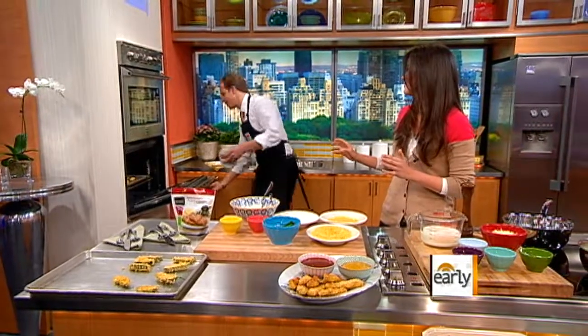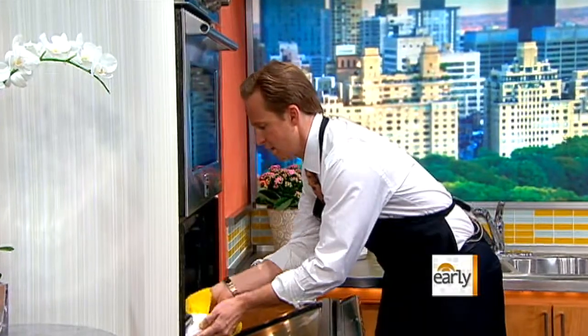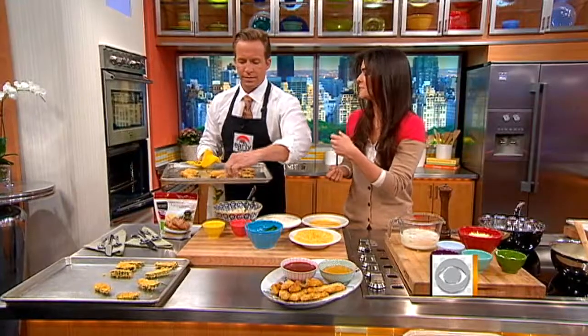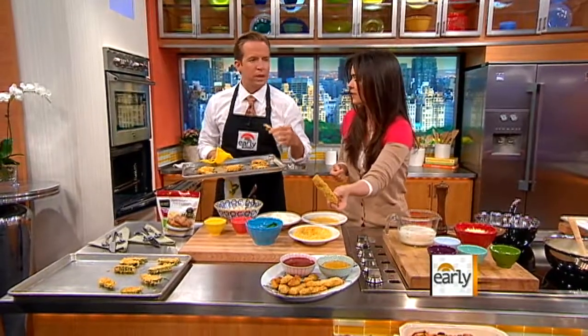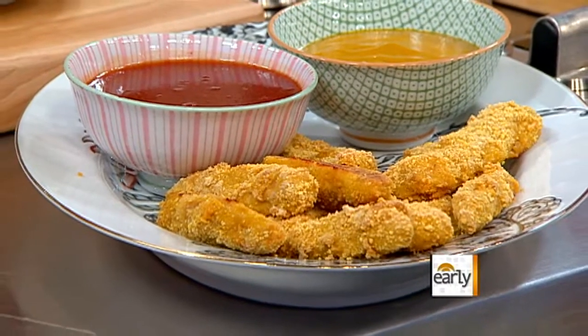The corn flakes just bake right up and they get super crunchy and good. You can use those for anything that you would like to fry. Doesn't that look great? It's amazing how crunchy it is — it's got the great crunch. That's what it's all about is the crunch.